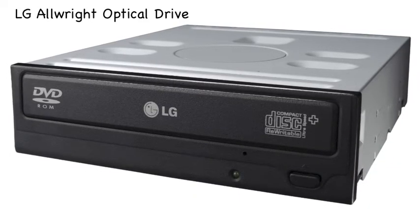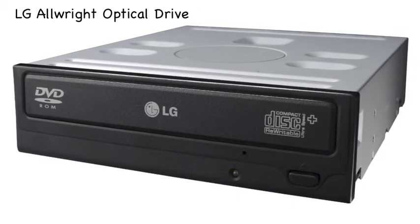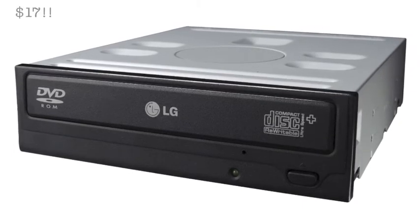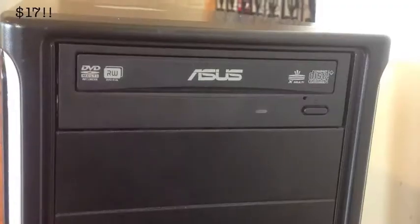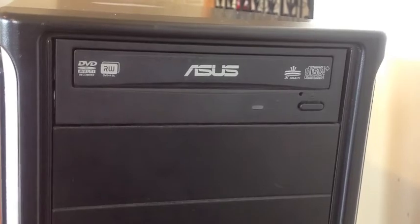When it comes to the optical drive, it really doesn't matter — just pick whatever one looks good to you. Any drive should do the job as long as it's SATA or IDE, whatever your build uses. I use an ASUS drive, but anyone should do the job.